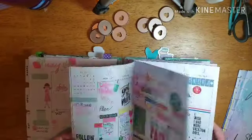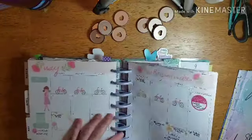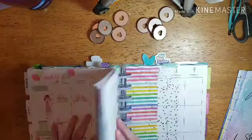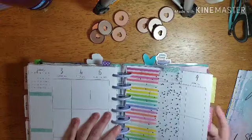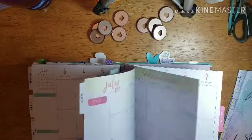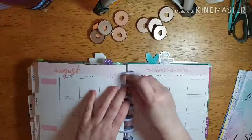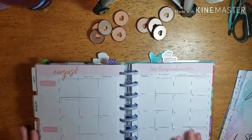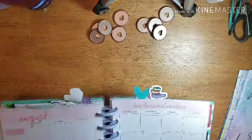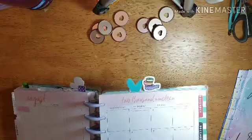I may end up using a different type of planner for next year anyway. I've used the Happy Planner for a while and I'm thinking about doing something different. Stampin' Up has a planner and I was thinking about trying theirs. I may end up getting one of theirs — I don't know yet what I'm going to do. I do have another Happy Planner that's not being used, so I just haven't decided. I don't think I'm going to buy another Happy Planner — I just want a change.